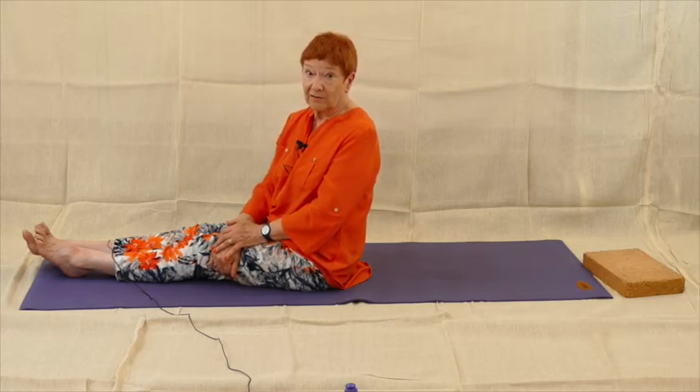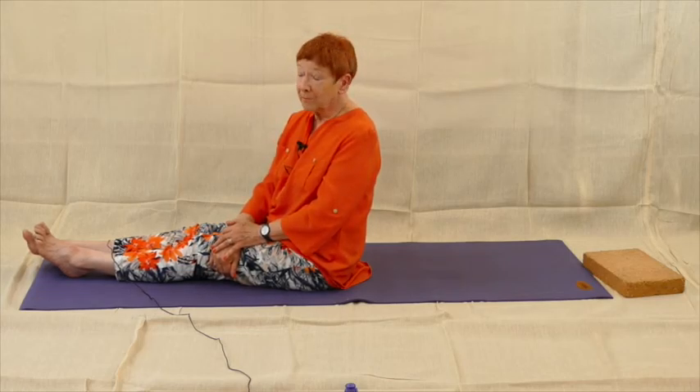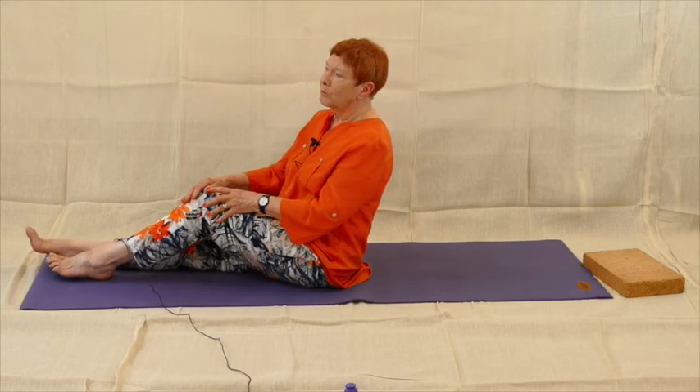A final word of advice: if you get sudden, unexpected and very strong back pain that you've never had before, get some advice, because those exercises may not help you. But they will certainly help you if you're someone who every day suffers from an aching back — I can promise you that.